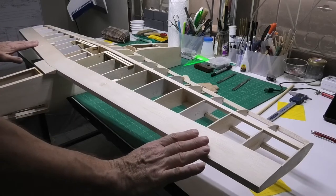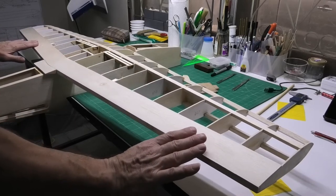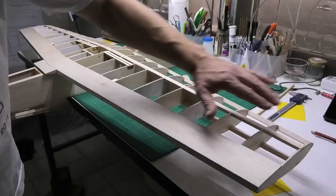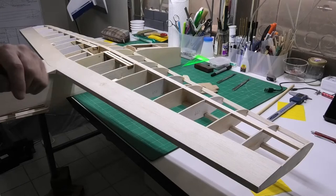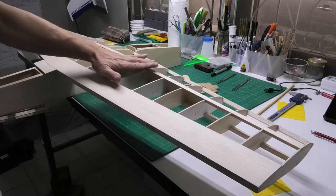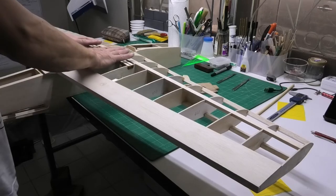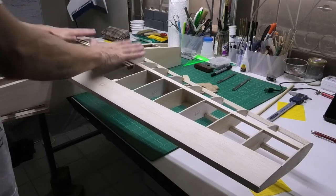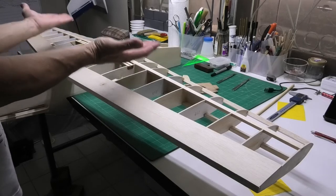I've done the rear sheeting on a previous video and now I need to sheet this front edge. There's a little bit at the tips of the wings and then there's a big section in the centre, and that's on both the underside — which this is — and on the top surface.